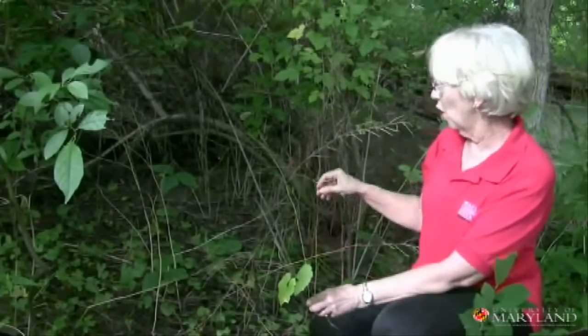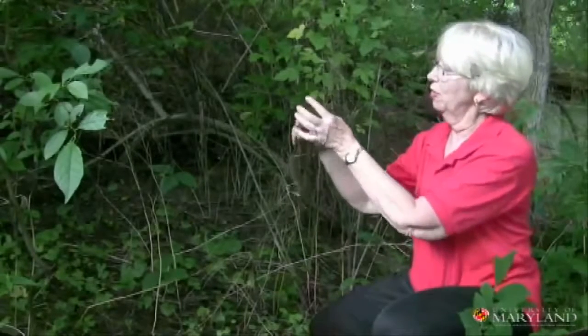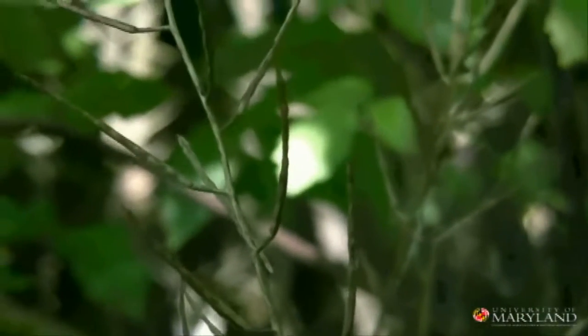Where the flowers were on the stalks, the entire plant will die back at the base and all you'll have left is the stalk. Each stalk has seed pods — multiple, multiple pointy skinny little seed pods, and each one of these has many seeds in it.